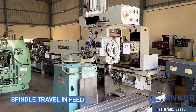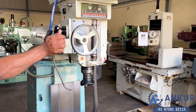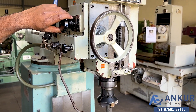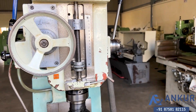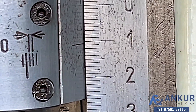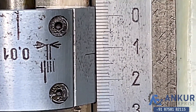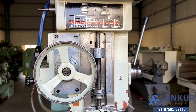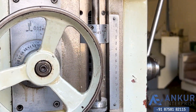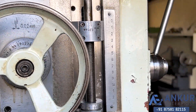Working at its maximum feed rate, that is 630 mm per minute. Now we will see spindle travel in feed rate. Working at its maximum feed rate, spindle travel in feed. Increase the feed rate. The feed rate has increased.